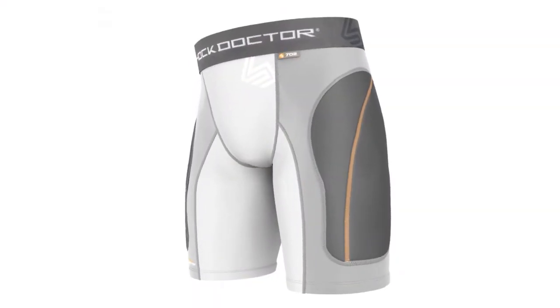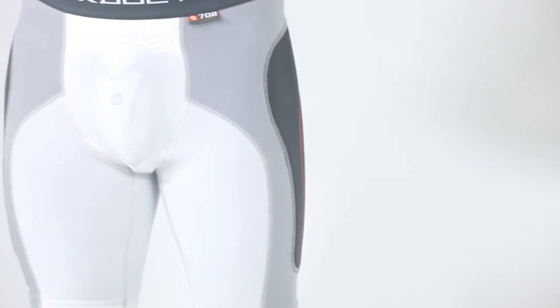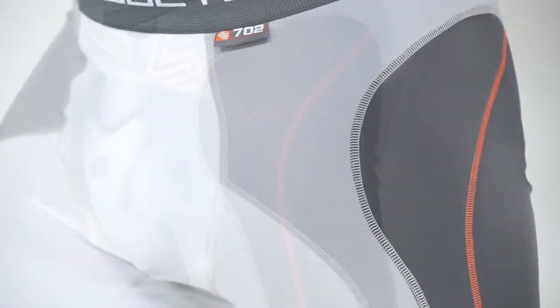The Shock Doctor 702 Core Padded Sliding Short provides protection designed exclusively for baseball players. We created the shorts with our exclusive BioShape design to match the curve and shape of your natural stance and provide superior comfort and performance.